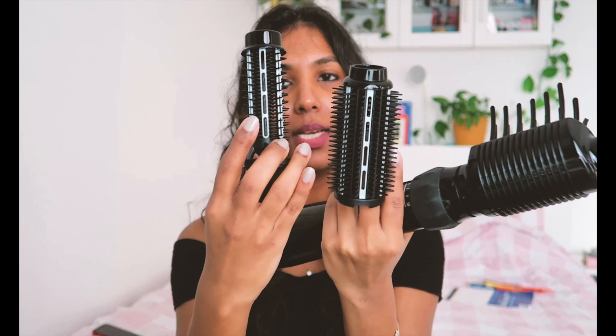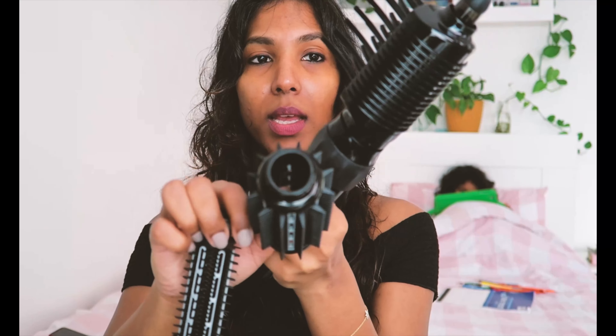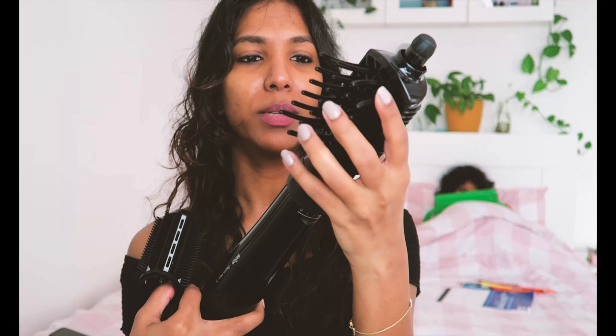So this is the device I'm going to be using, and these are the three different brushes that come with it — a decent-sized one and a small one. This brush I kind of don't use much, just to dry my hair before I use the main one.